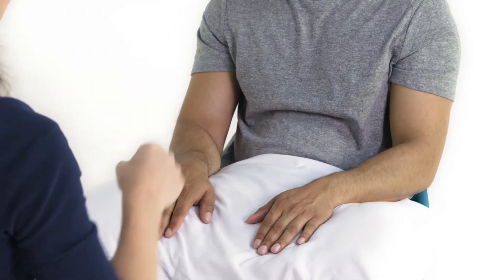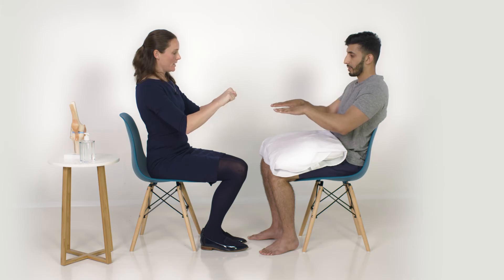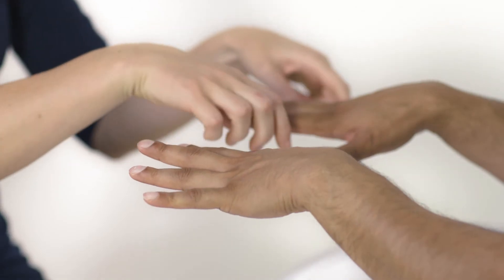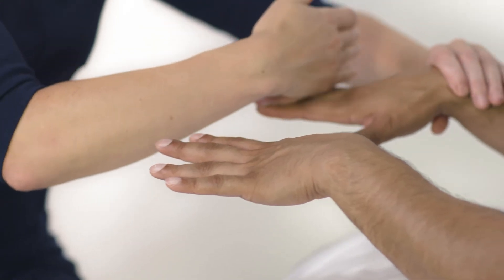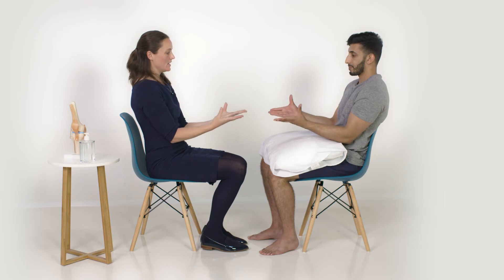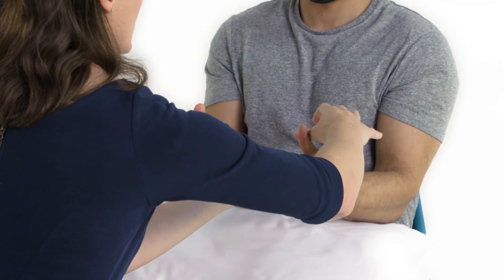I'm going to test some finger movements. If I could ask you just to extend your fingers - bring them in and then bring them out again. Spread your fingers as far apart as you can and don't let me push them down. That's testing the radial and ulnar nerves. If I could ask you to turn your hands over - point your thumbs up to the ceiling, keep it there, don't let me push it down. That's testing the median nerve.